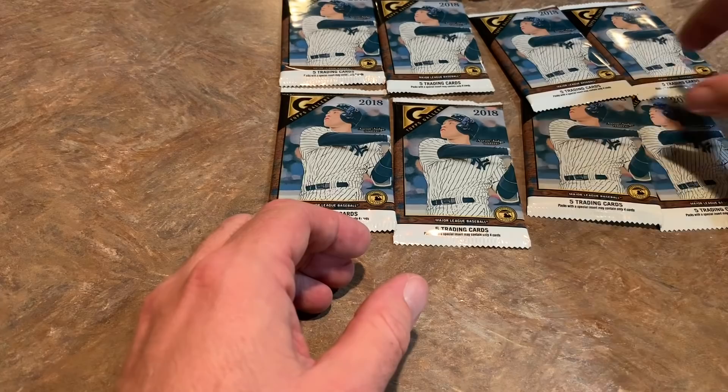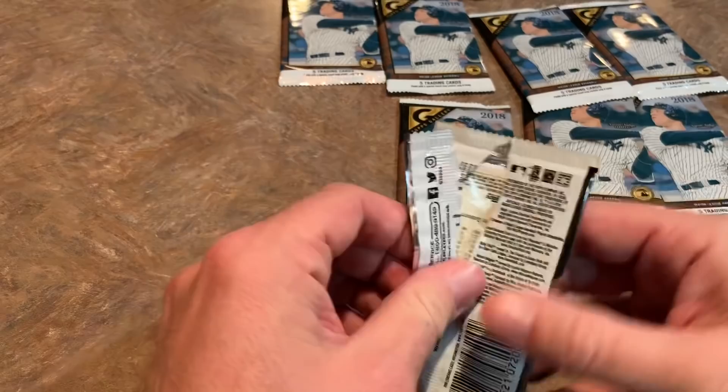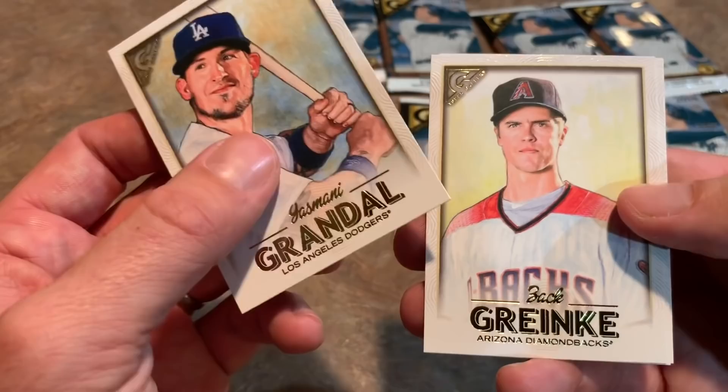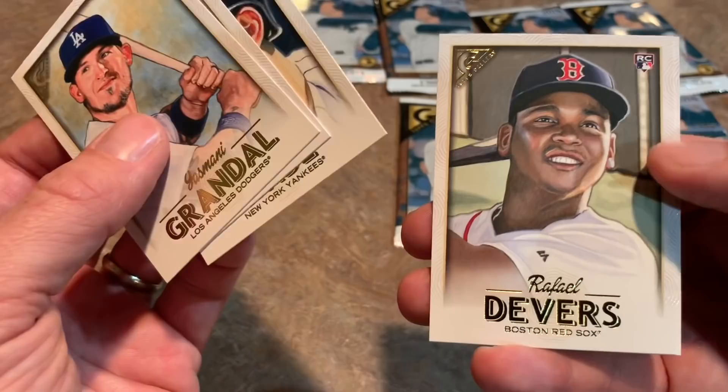Still looking at that 1990 Topps rack pack box I bought at a flea market about a month ago — every time I see it I want to open it up and see if I can find the Frank Thomas no-name-on-front rookie card, which is the second most valuable card you can get out of 1990 Topps. The first is the George H.W. Bush card — only 100 were made, specifically for President Bush, but some escaped from the White House somehow. Ralph Fielder rookie card is pretty nice too.